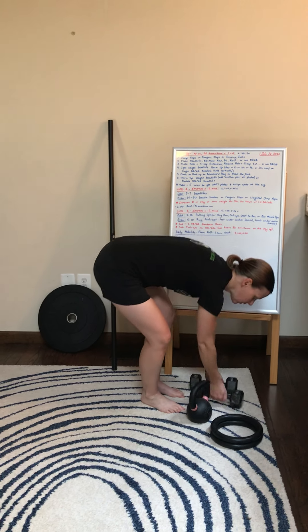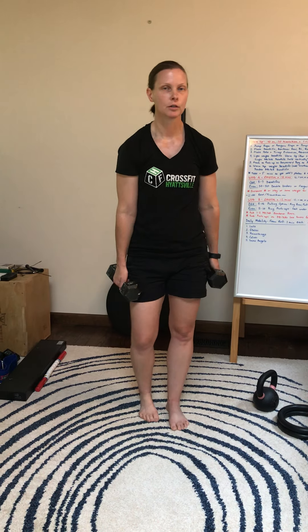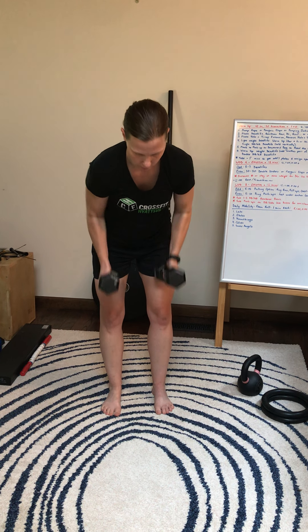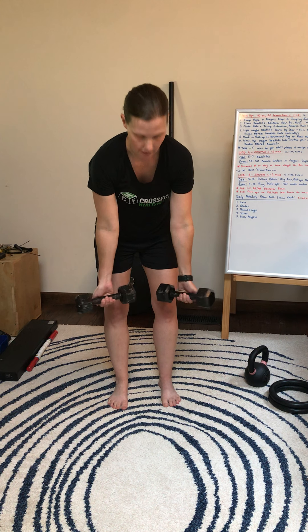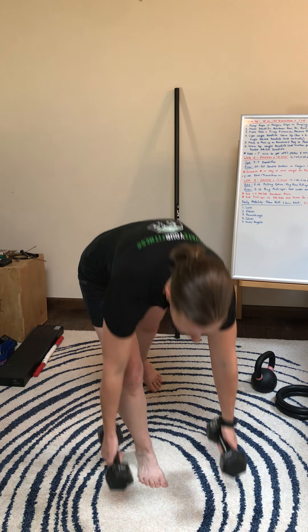For the bent-over rows, I'd like you to mix your grip up. We can have a neutral grip for our rows, an overhand grip, and then lastly an underhand grip. For the push-ups, you'll have your hands on the weights to make it a little more challenging — basically it allows you to get a little bit deeper into the push-up.